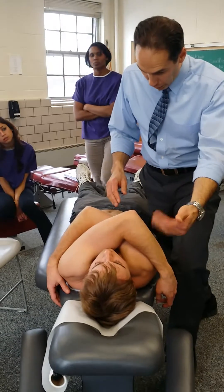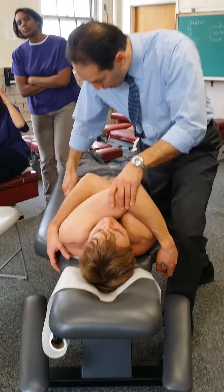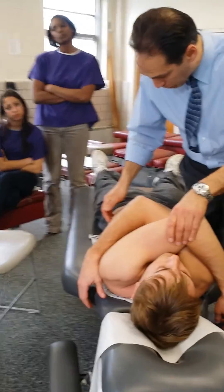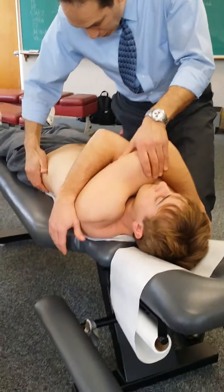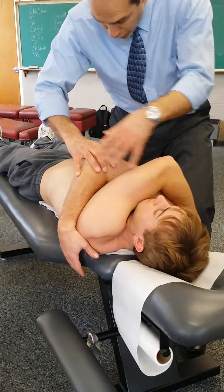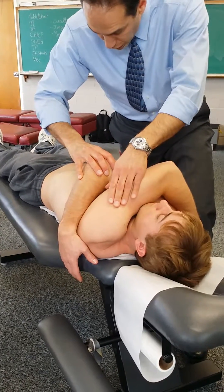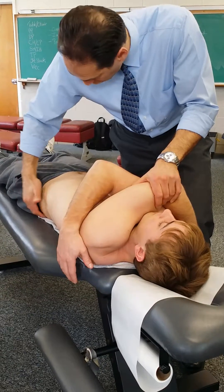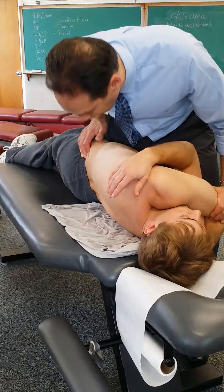Because I'm doing flexion, I can keep the headpiece flexed up. I would roll the patient, and sometimes you want the patient to scoot a little bit away from you — your whole body. Then, whatever side I stand on, the far side is on top so I can use it as a lever. As I pull here, I use his hip just to pull him around a little bit so I can get to the area.